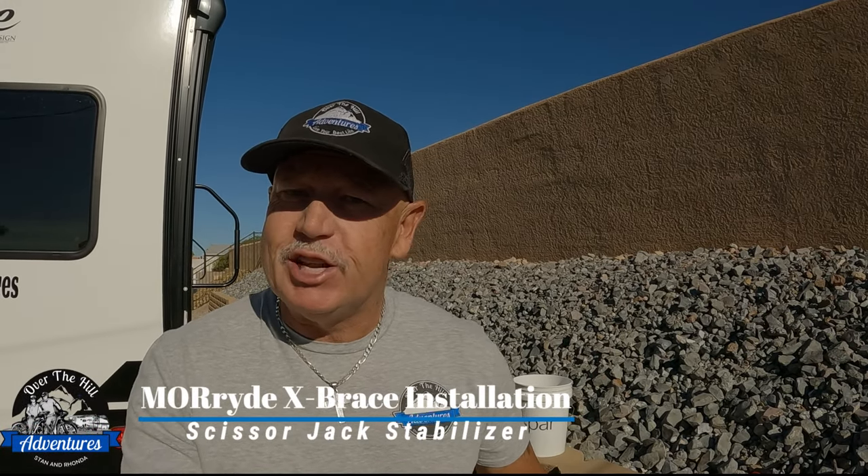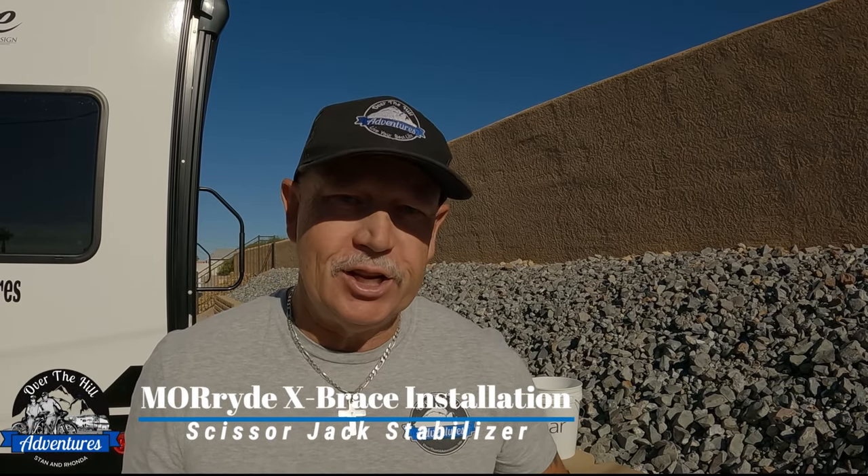Hi, I'm Stan from Over the Hill Adventures, and today is October the 14th, 2023, the day of the eclipse. So the light's going to be kind of funny, but who cares, because we got stuff to do.